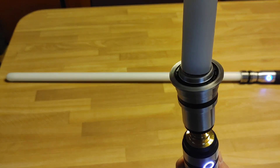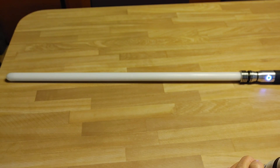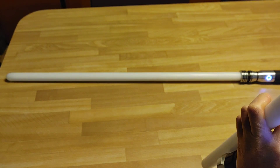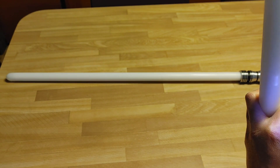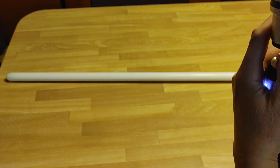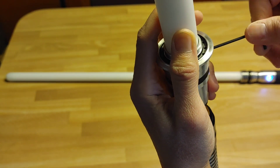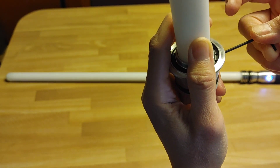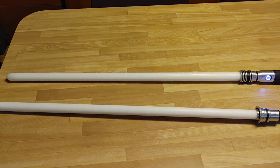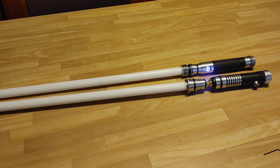I'm going to turn this one on. I'm going to unscrew this a little bit. Blades in, and we are ready to roll.